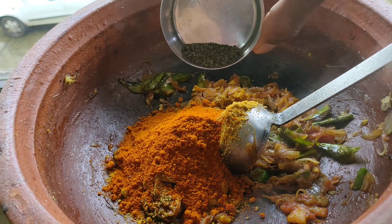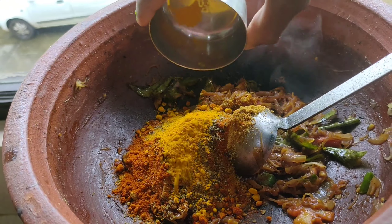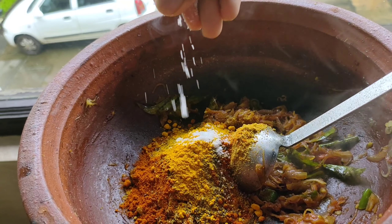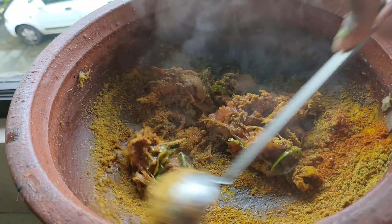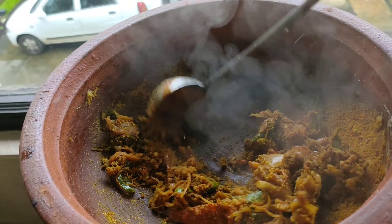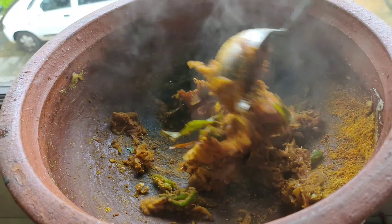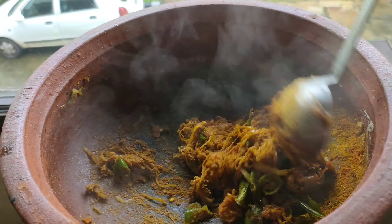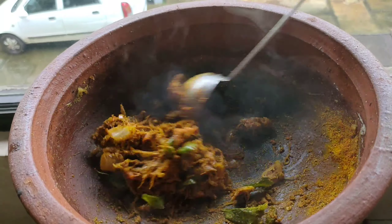We are going to make a plate of the sauce. We are going to make some sauce. You can add the salt.